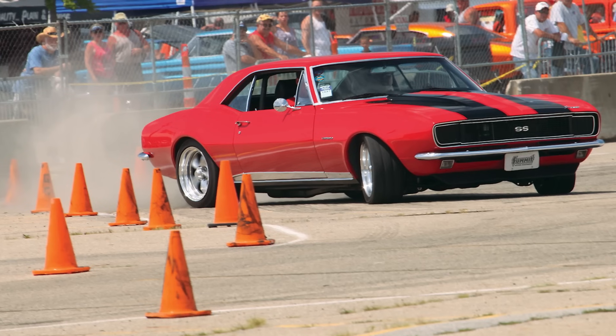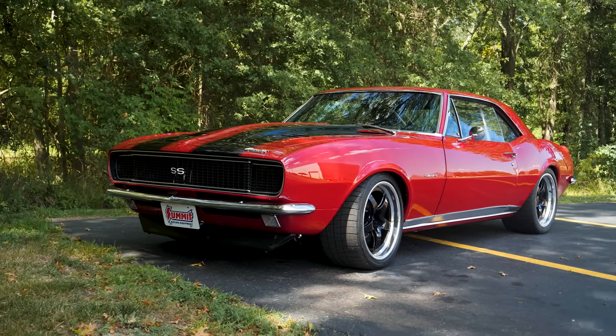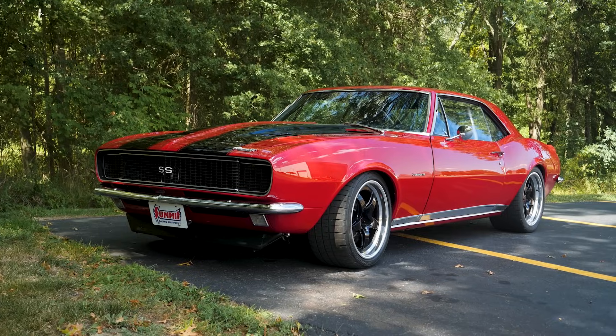Today we're going to show you how to install a nine inch Ford ring and pinion set in the differential that is out of my '67 Camaro. I've had this car for over 20 years and as a result I've made great friends along the way. I think all car people can relate - there's always somebody that helps you out with different things. Today we're joined by my good friend Rick Gilbert.